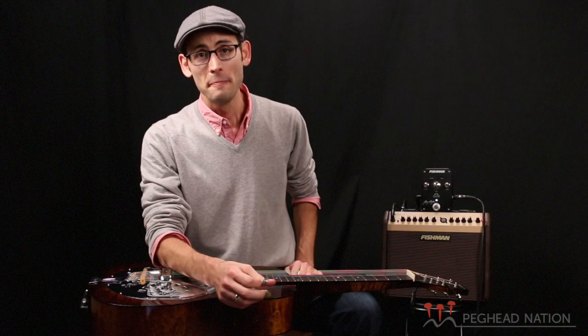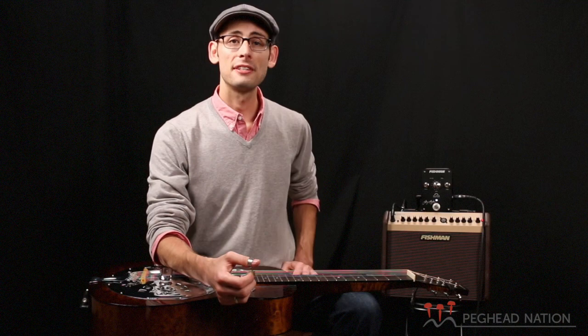I don't know if you've ever played in some clubs with some electric bands or with drums, but for me, it's always been a struggle to hear my dobro and get it up loud enough without getting feedback in the monitors. Ever since I started using this Fishman pickup, I haven't really had that problem.